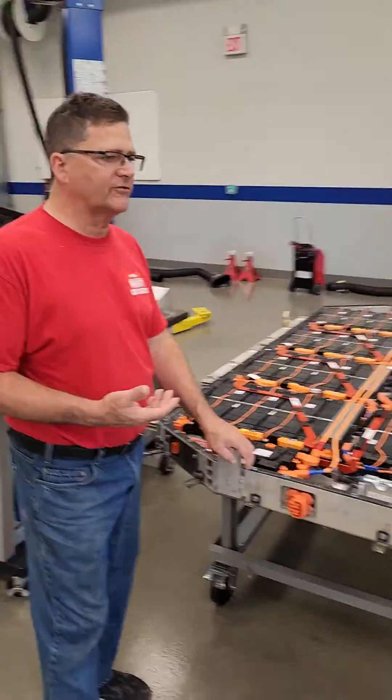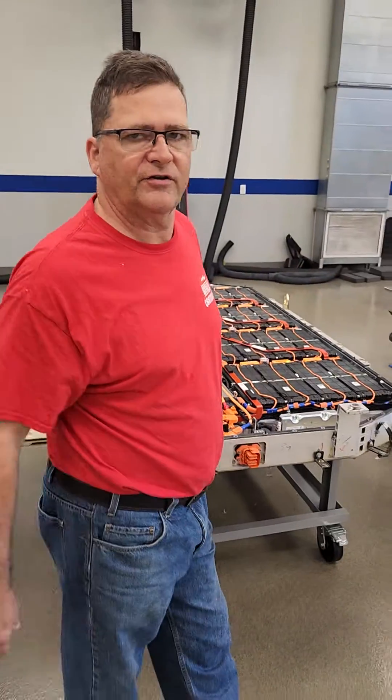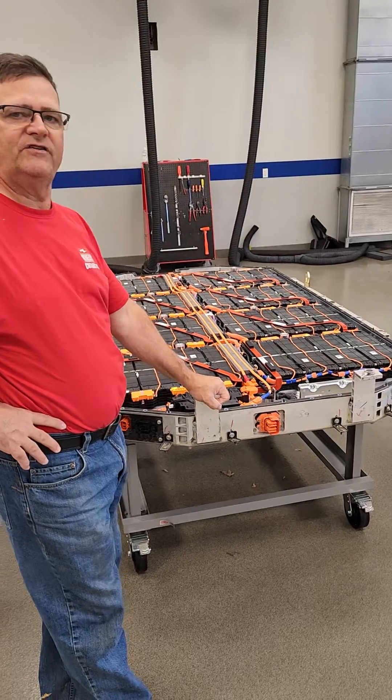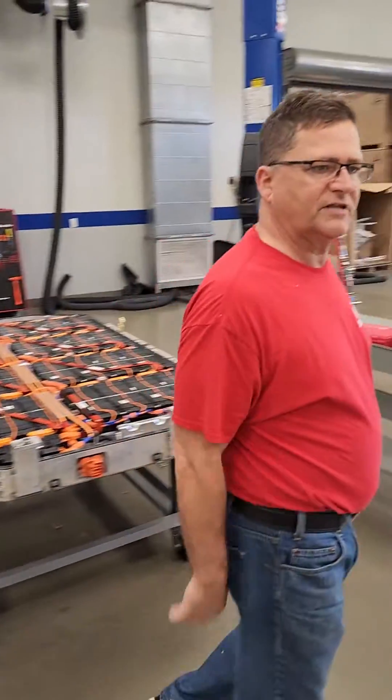I think we'll end up having a standard battery pack, almost like your car battery, where there's a certain size. You go to Walmart, look up the chart, and get your battery. I think there'll be a few different options for EV batteries going forward. That's my opinion. Time will tell.